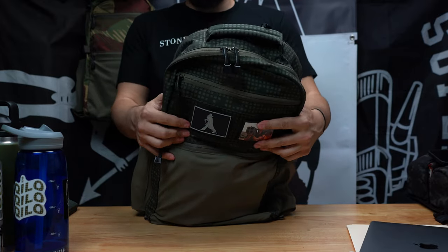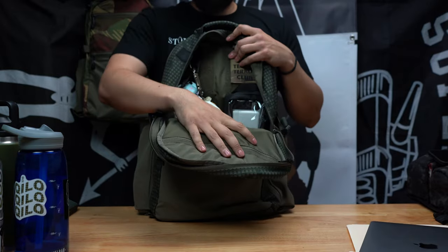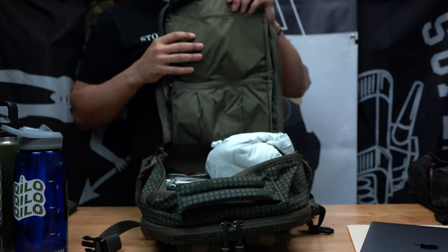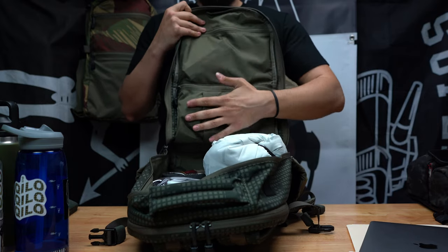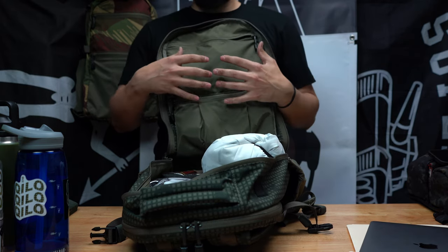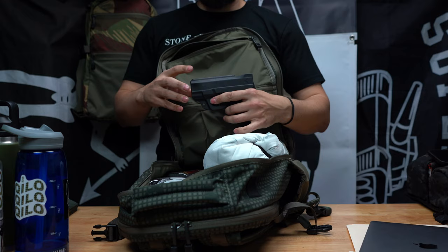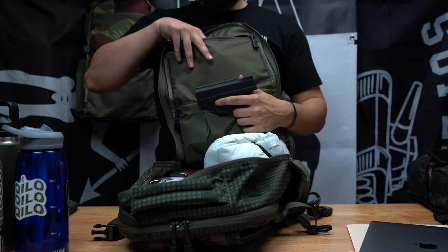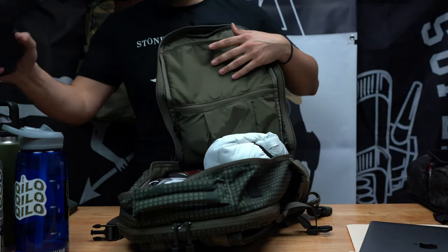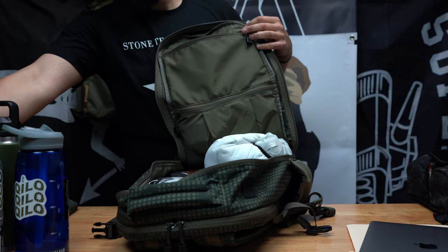Now let's get to the main compartment. On the main lid here you've got two pockets — one has a gusset and expands out, one does not. The reason this bag wants to fall over right now is because this is where a piece goes — if you want to carry, it'll fit in there. You can fit a larger handgun — it'll fit a full-size full-frame Glock in there just fine. Alternatively, you can also drop a notebook in there.